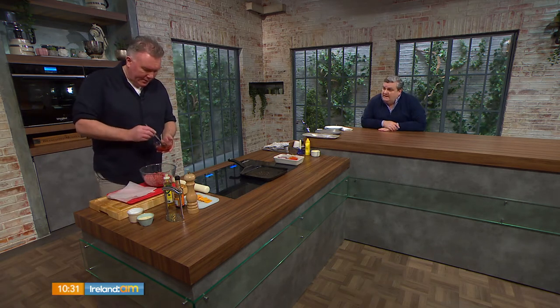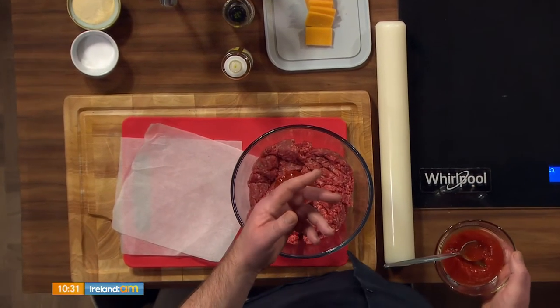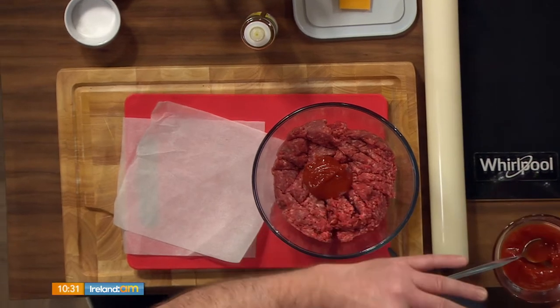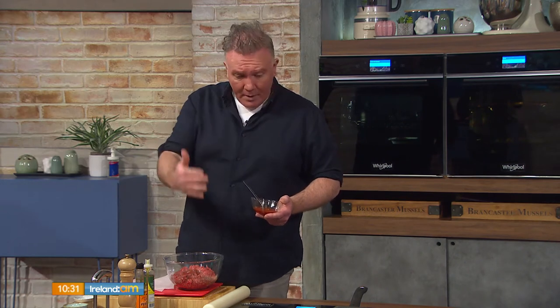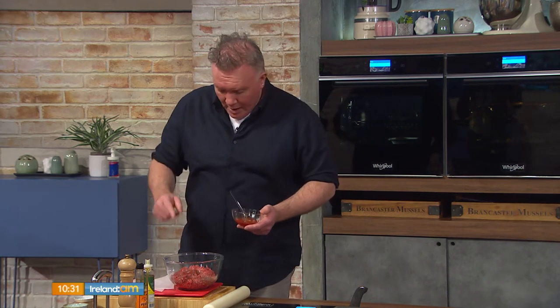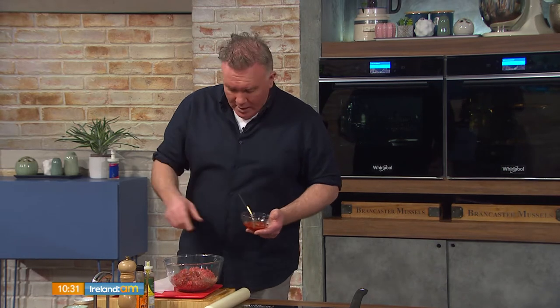Charlo got a book a while back from a UK company that specializes in burgers — it's a fascinating read in terms of the differences you can make with your burger mix. So you want 80% chuck and 20% rib, and the reason is there's lovely marbling and fat for flavor. Get talking to your butcher — he probably has it out front. Now we're going to spike the meat with just a little bit of flavor. It's important not to overdo this because you want to taste the quality of the meat.